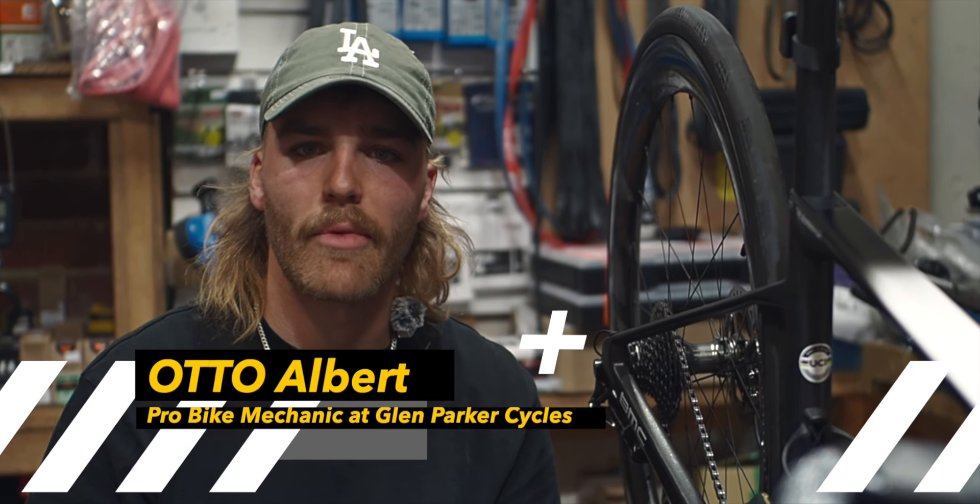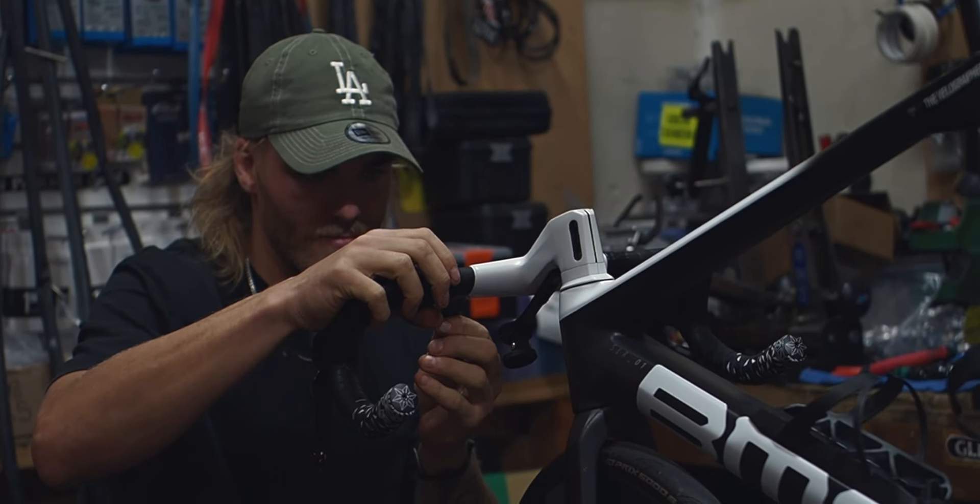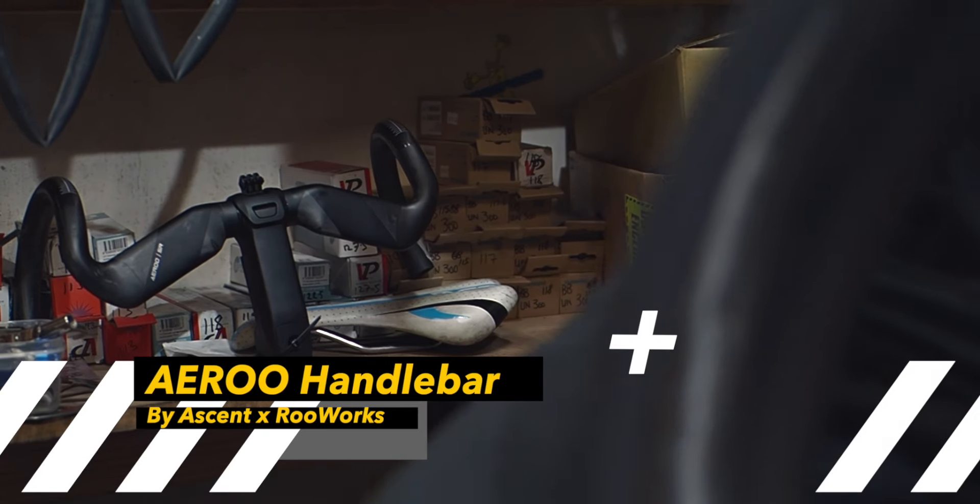Hello, my name is Otto. I'm a mechanic from Clem Parker Cycles, and today we make a bar swap from the old BMC bar to the new SN bar.